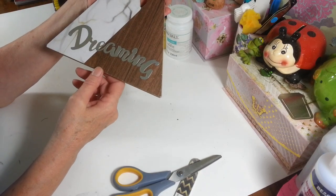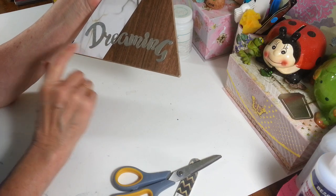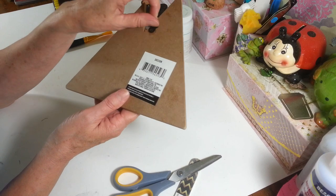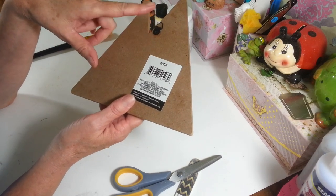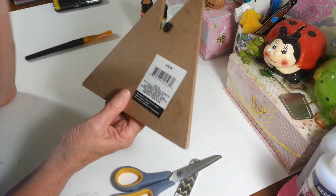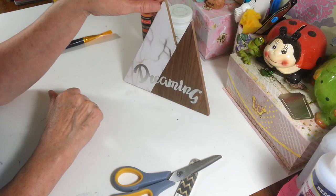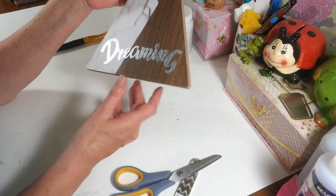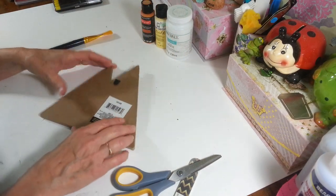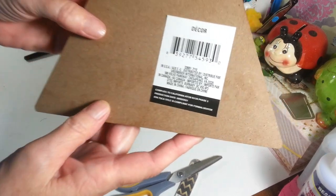I thought this would be really cute. Originally I was going to try to take this off and redo this side because it has a hook on the back, but it's going to be easier to just unscrew this little hook and put it on the other side when we're done. That way, after Halloween or fall, you can just flip this over and use this sign still if you want.